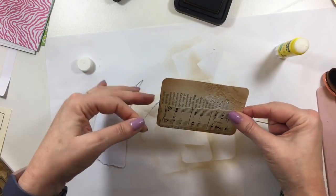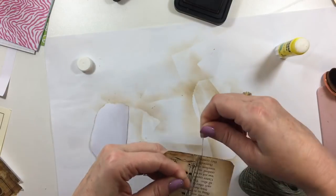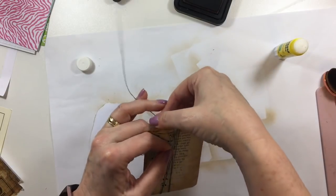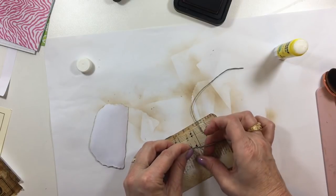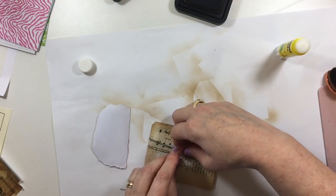I'm going to take some thread and wind that around about three times and then snip that off. I've already changed how I'm going to do this because he was unexpected — which is nice. It's nice when you get something different.